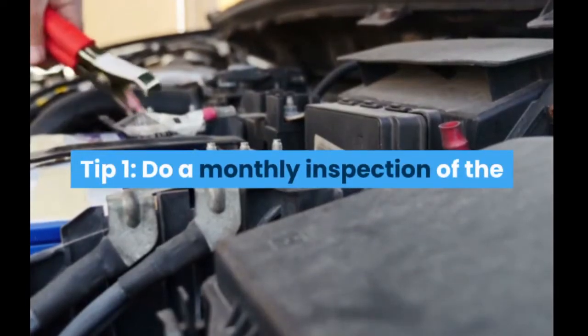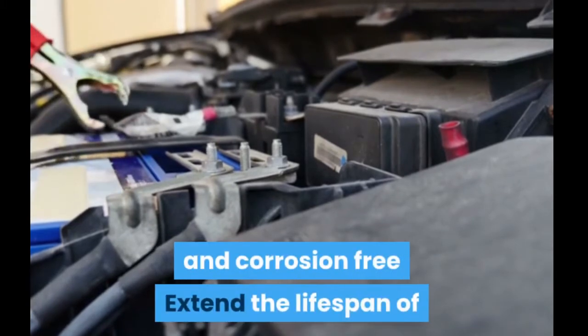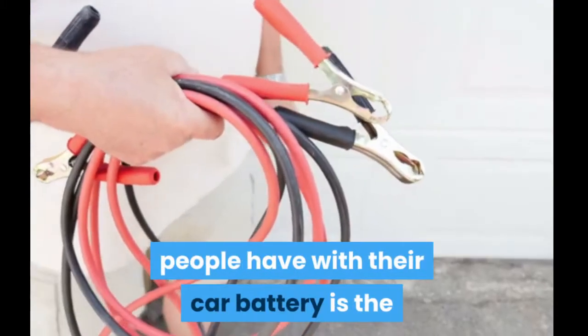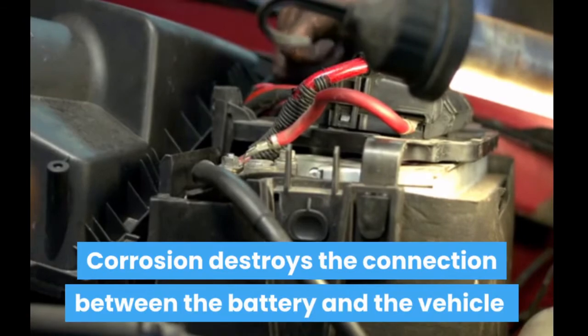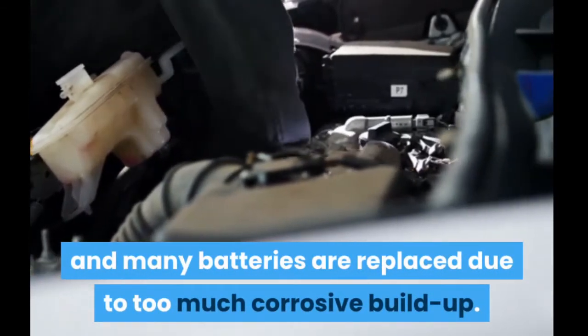Tip 1: Do a monthly inspection of the battery terminals to make sure they are clean and corrosion-free. To extend the lifespan of a car battery, one of the first problems most people have is the buildup of corrosion around the terminals. Corrosion destroys the connection between the battery and the vehicle, and many batteries are replaced due to too much corrosive buildup.